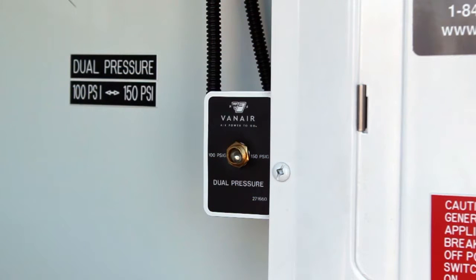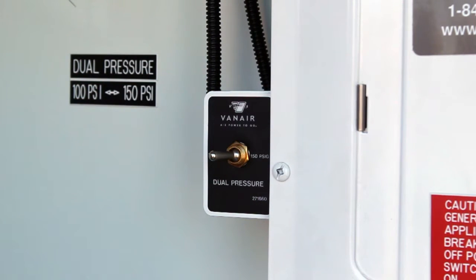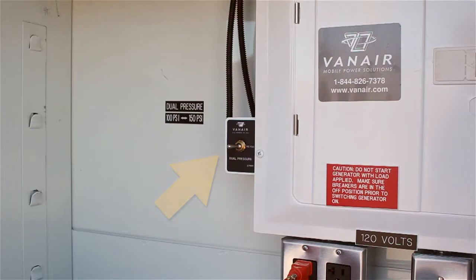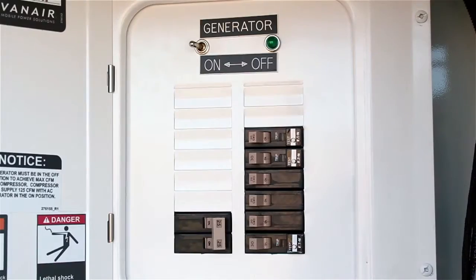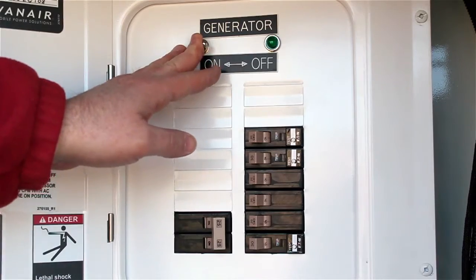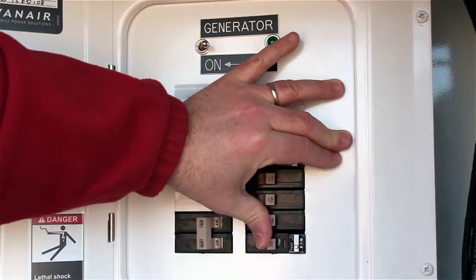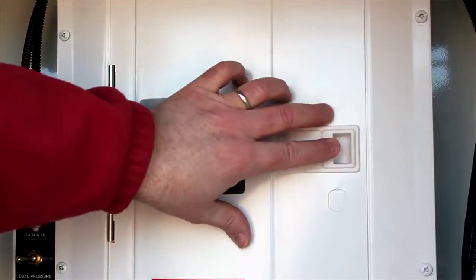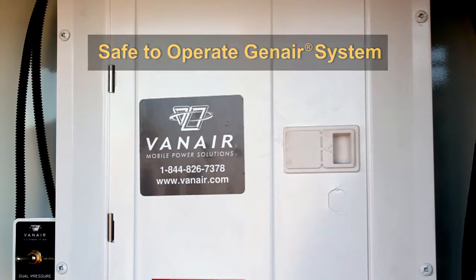For units with dual pressure systems, place the dual pressure toggle switch in the low pressure setting before starting or stopping the GenAir system. This switch is typically located next to or near the generator breaker box. Disconnect any power cables from the electrical outlets. Make sure that the generator switch has been turned off and all circuit breakers are in the off position. Close and latch the panel door. At this point, it is safe to start the GenAir power unit.